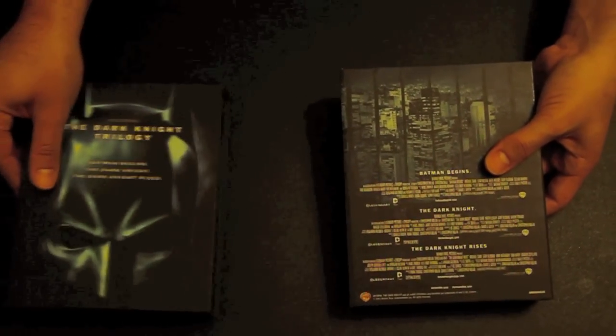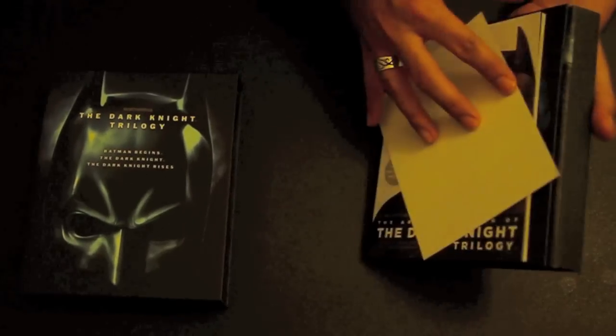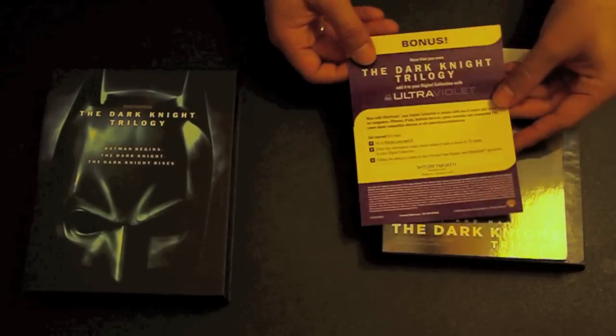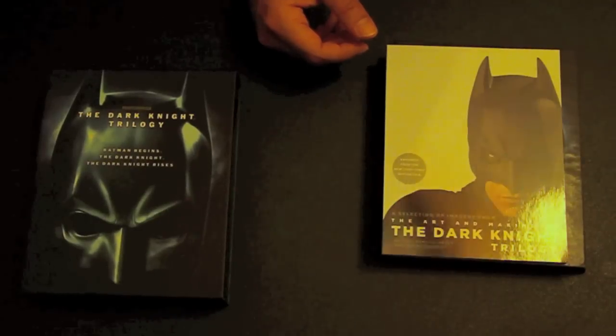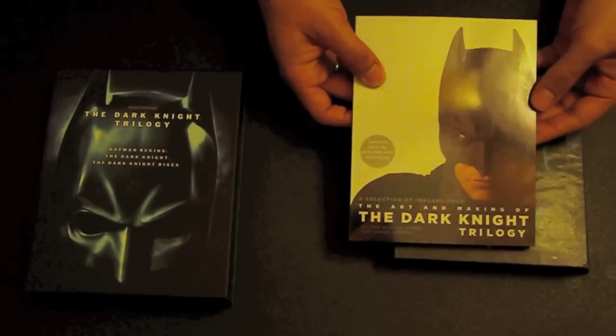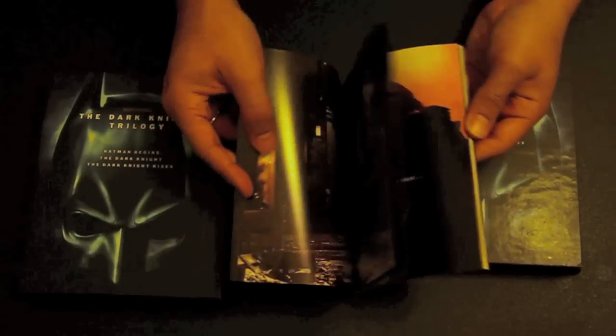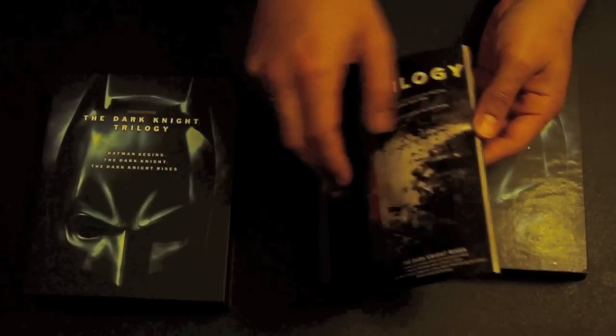On the back it had the Dark Knight Rises shattered logo — or might have been the Dark Knight actually. Here you have the insert for the UltraViolet trilogy code. With this code you can have all three of those movies available to you digitally, and using your PlayStation 3 or other device you can view all three in high definition and standard.